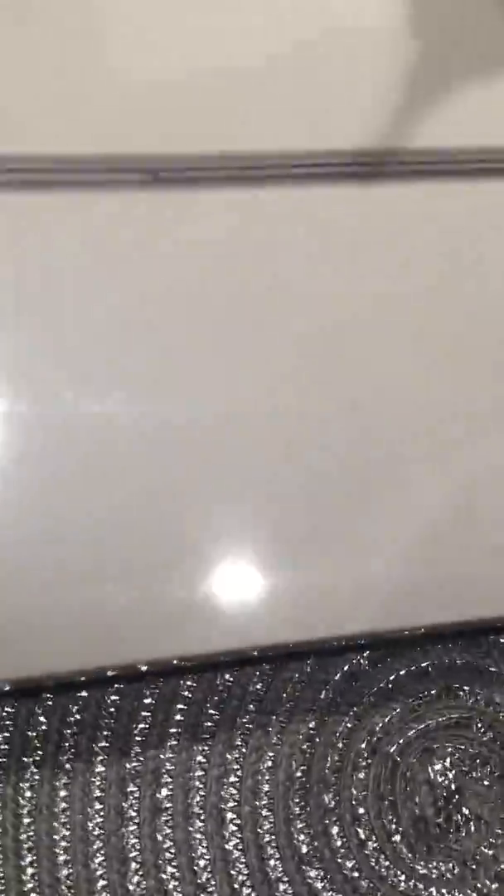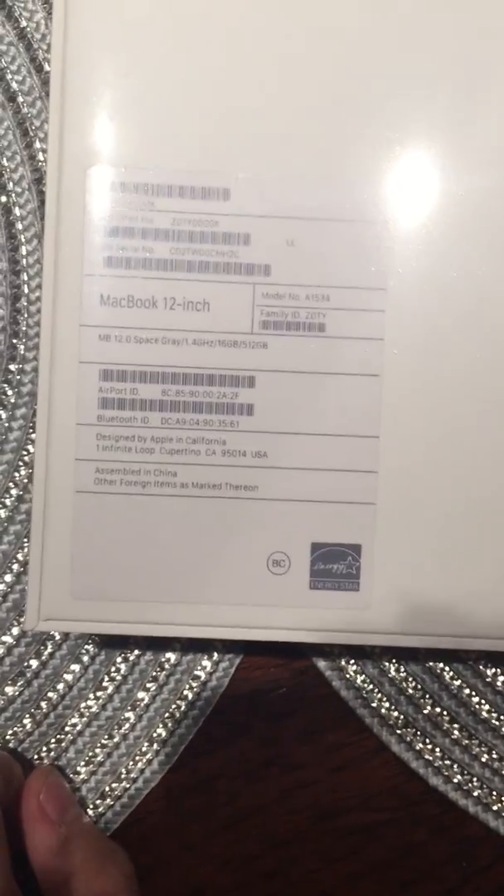This is the official Apple box for the MacBook — 12 inch, designed by Apple. Nothing really special on the box. And here we have the nice plastic wrapping.